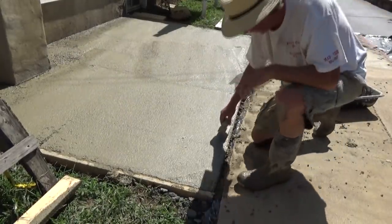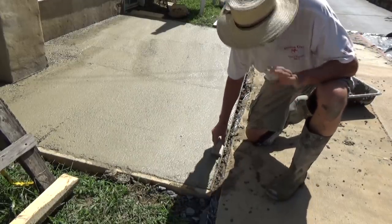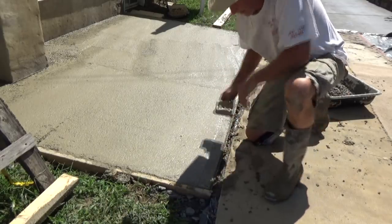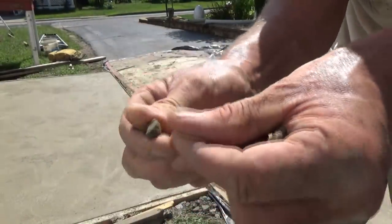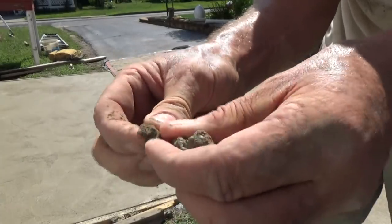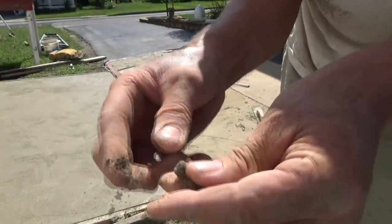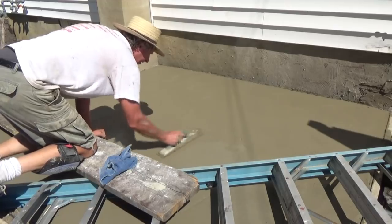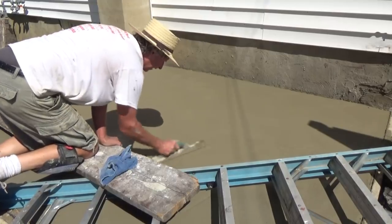As soon as you get your concrete in, you go around your edges — you want all those rocks out of the way. See, I've got my line here to check it. This is the cement I use — pea gravel. See how small the gravel is in there? It's easier to work with, and in some cases I think it's better, especially when you've got to fill in holes in the cellar that aren't that deep.